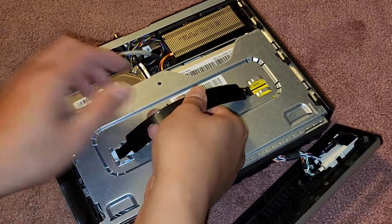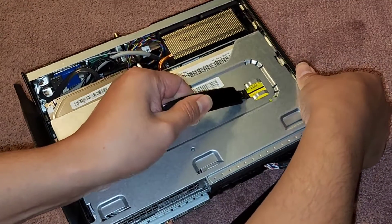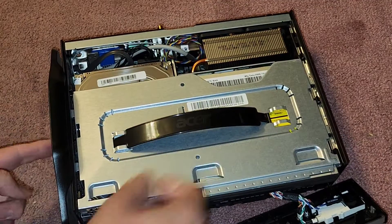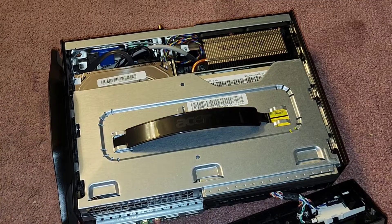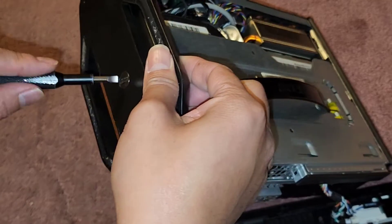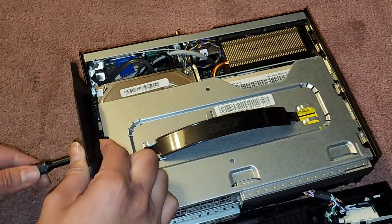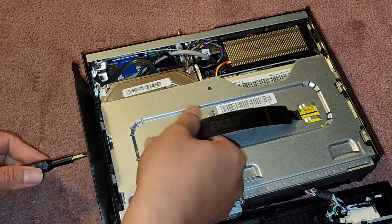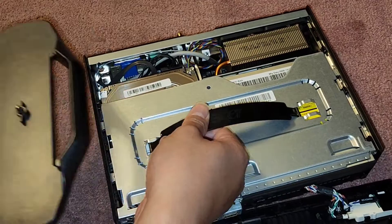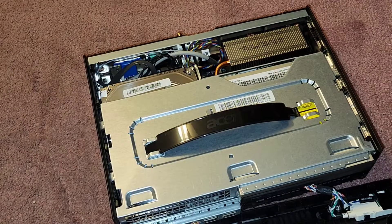They have this strap here. This looks like it pulls up as well. I don't know if we need to remove this bottom piece — it has a giant flathead screw. So we can see if taking this out helps at all. We'll take this screw out, and that does remove this piece very easily.